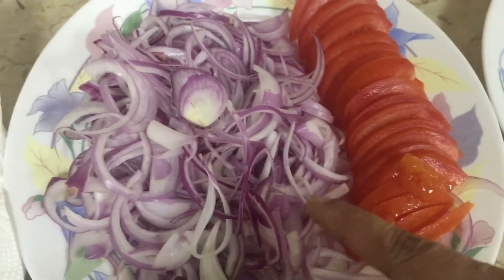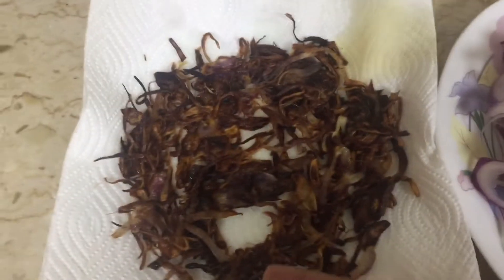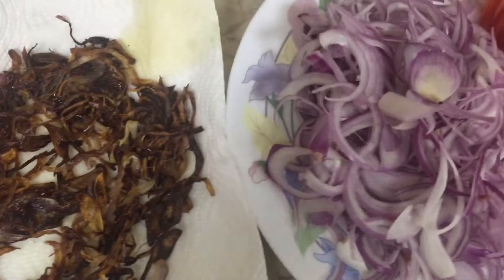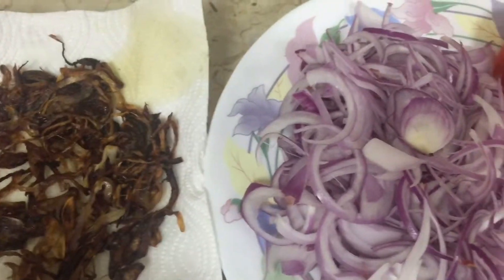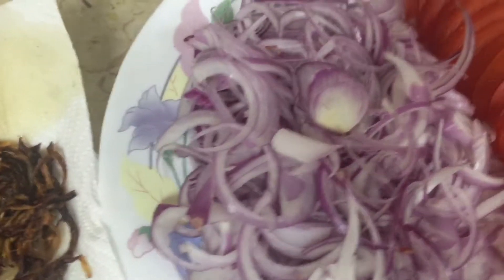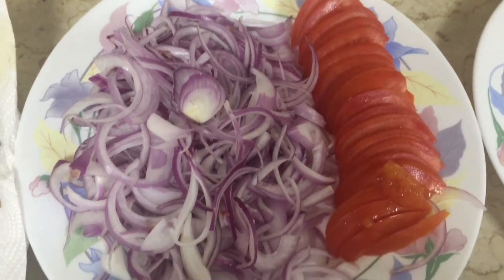You'll also need two big finely sliced onions and one big tomato sliced. You don't have to grind these — they're separate. When you cut the onion, save a little bit for frying. If you're making biryani, fry a portion of the onion. I've deep fried a portion of the onion for garnishment and seasoning.